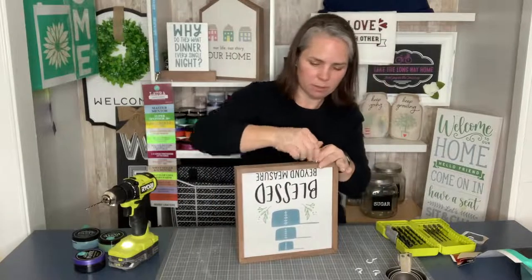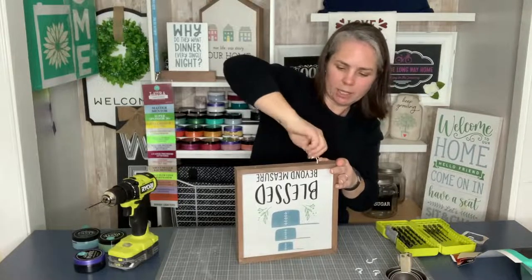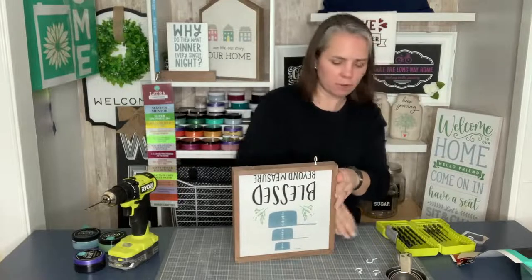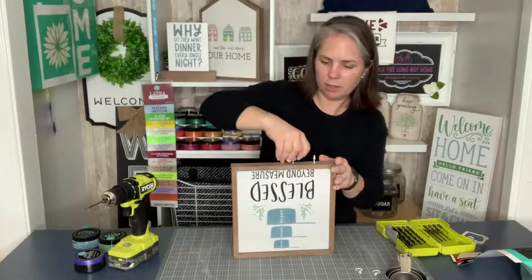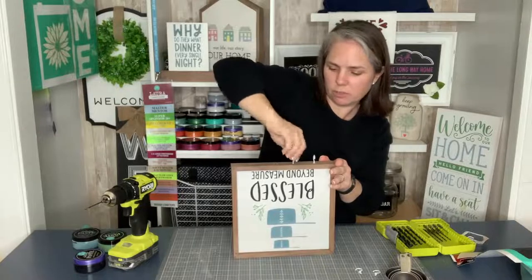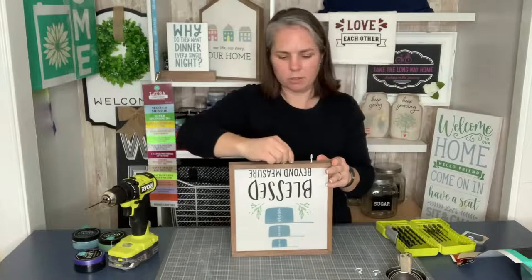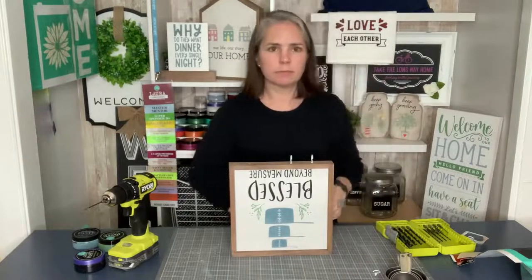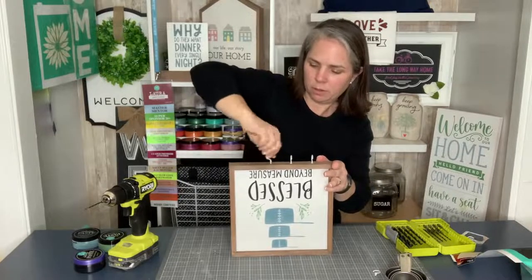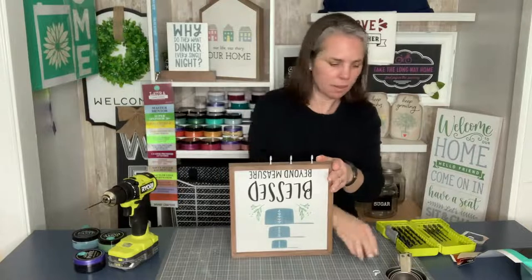Now with the tiny pilot holes on the bottom, we should be able to put the hook right in. That was key. I'm going to hang mine from the front so the hook is facing out towards the front. There we go — there's two, and the third, and the fourth.